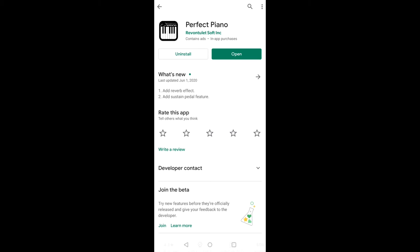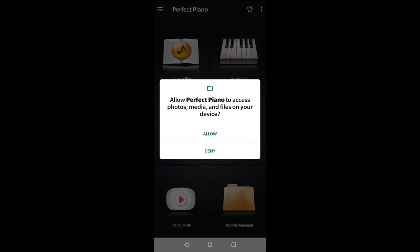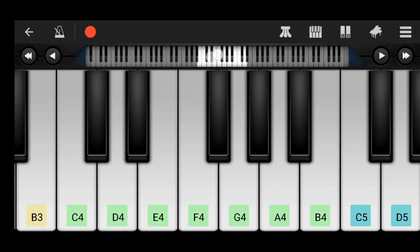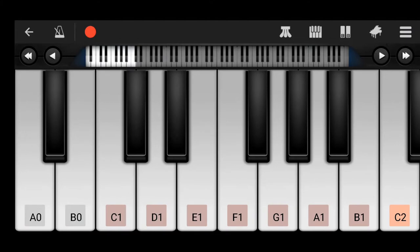I have already installed the app, so let's open it. After opening, there are two options — allow and deny. Simply click on the allow option. Now there are six options; click on the second option, which is 'Keyboard'. Now our piano has opened.